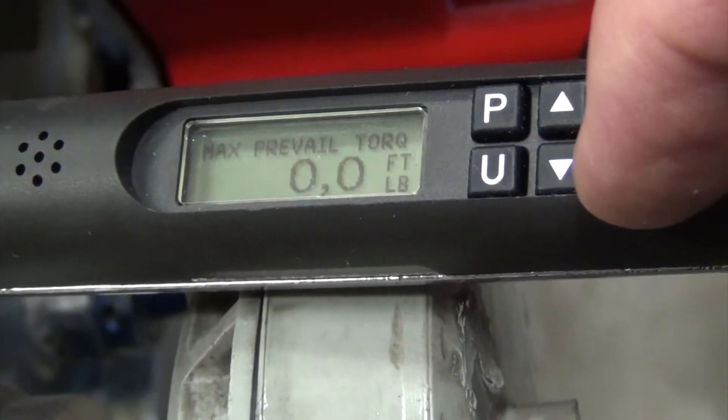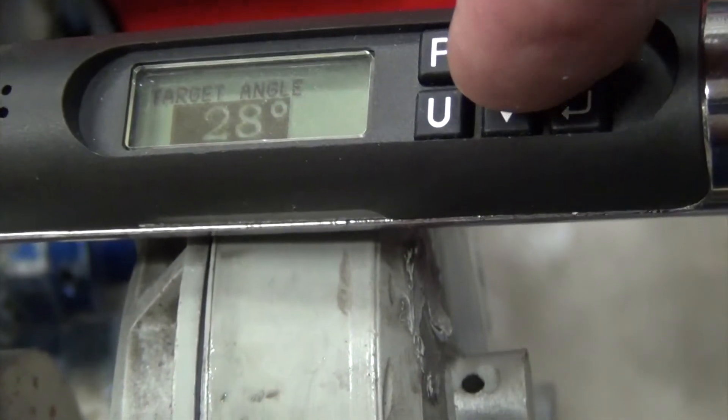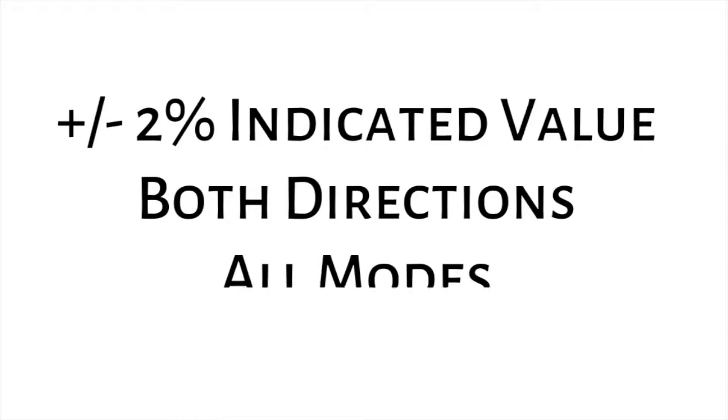It measures torque and angle, and it operates in five different modes of measurement: track, peak, residual, torque to angle, and torque and angle monitoring. It's plus or minus two percent of indicated value in all modes and in both directions.